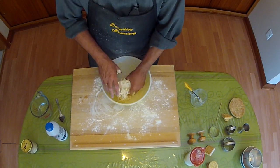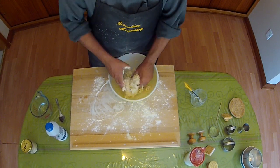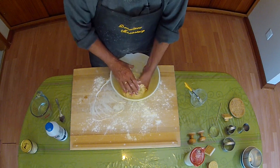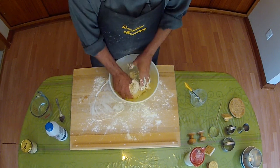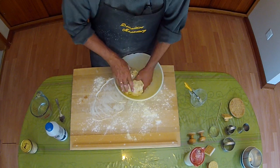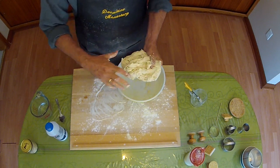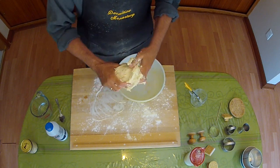And so now we have the dough, which is a little bit too wet. So we're going to be adding a lot of flour when we roll it out onto the board.